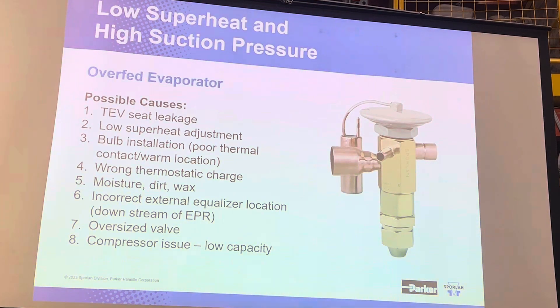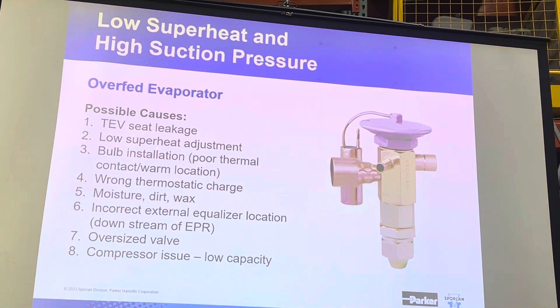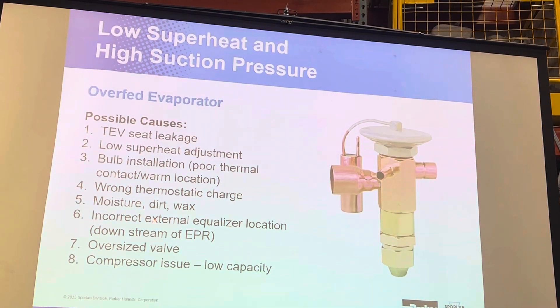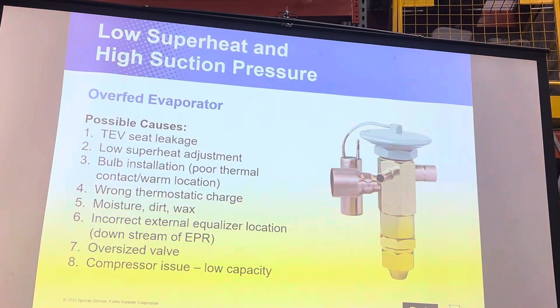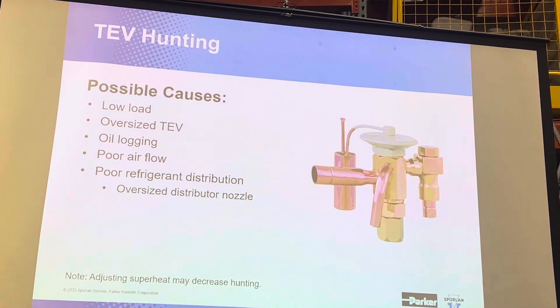You might have the wrong superheat adjustment, the bulb in the wrong place, or the wrong thermostatic charge. You might have debris in the system, the external equalizer in a bad location, a valve that's too big, or a compressor that's undersized or experiencing low capacity.